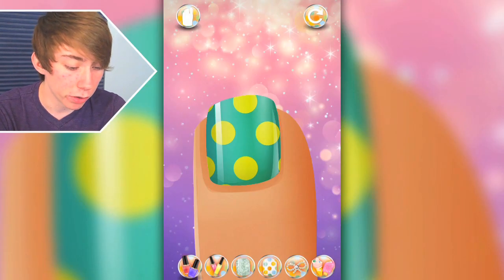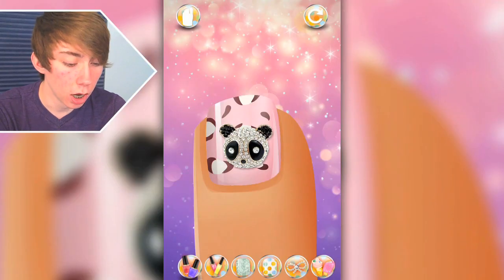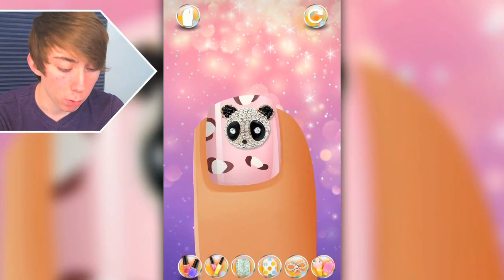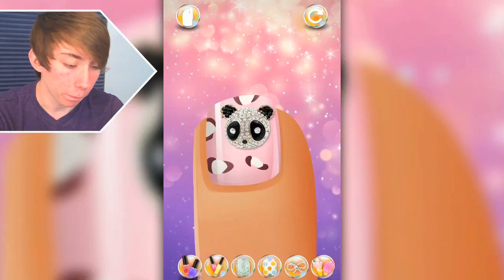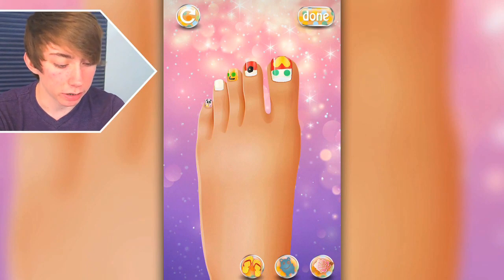Oh my god! Wrapping paper! What did I just do? It just changes for me — I don't even have to do anything. Put a panda bear on that bad boy, because it's been a bad boy and it needs a panda to straighten it out. And then we're gonna put a star on the panda. I don't even care, dude. That's awesome. This is amazing.